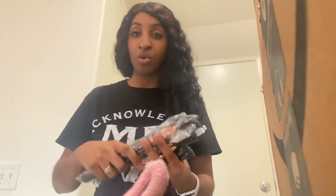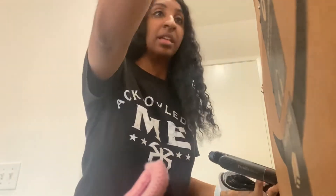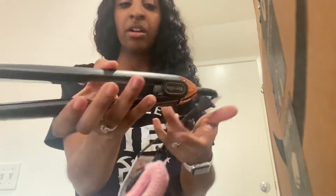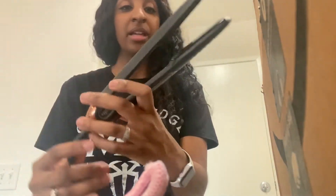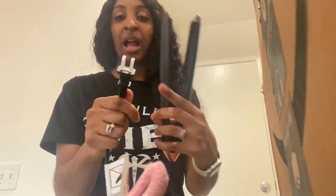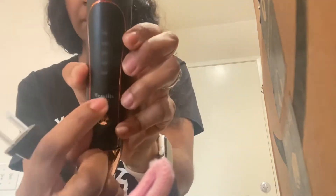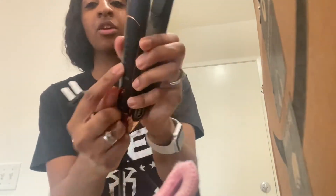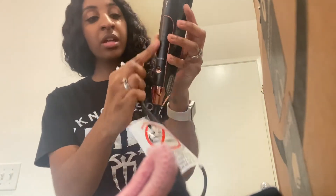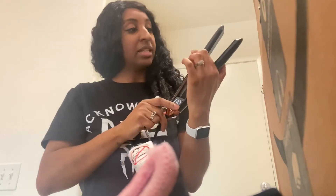I'm going to show you guys — this flat iron is beautiful. It has like a rose gold type color. Taking the bag off so you guys can see. Look at this — I love the rose gold, the bottom says Terviiix right here. Look at that, super nice. You guys can look at the plates — very, very well made. The plug comes with plug covers, super cool. The packaging shows you the temperatures: starts off at 320 and goes all the way up to 450, with a rose gold power button.